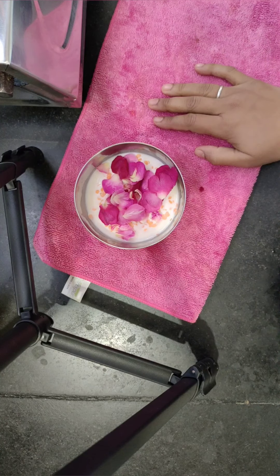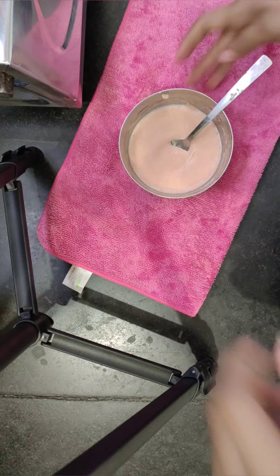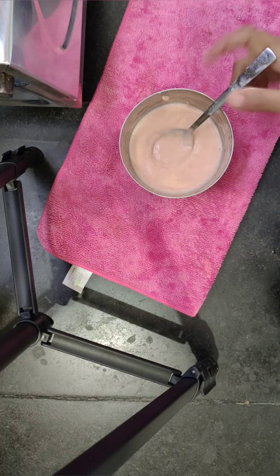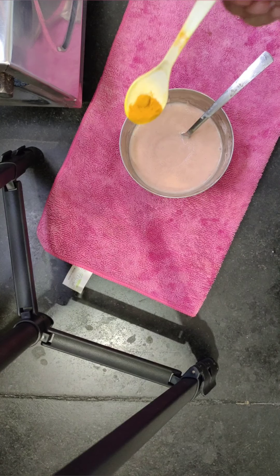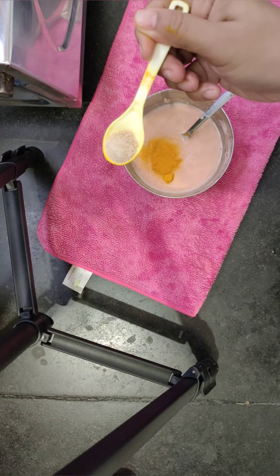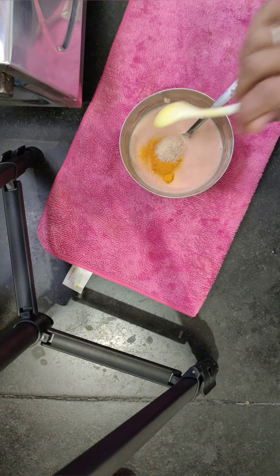I will grind this well — I have a very good grind as you can see. Now I mix it with half and half, and put it in a container for use.